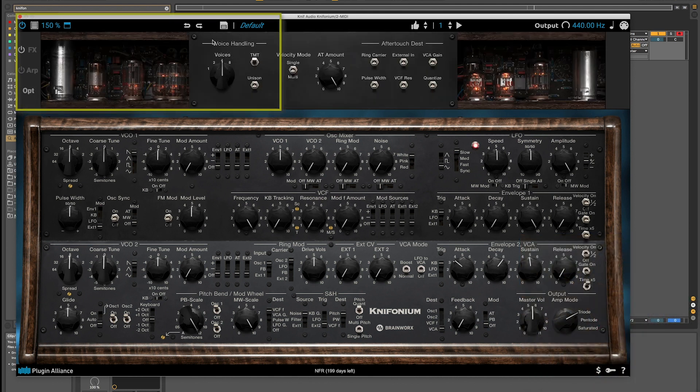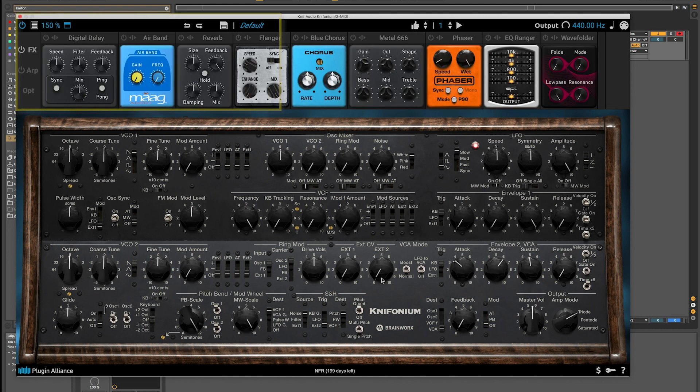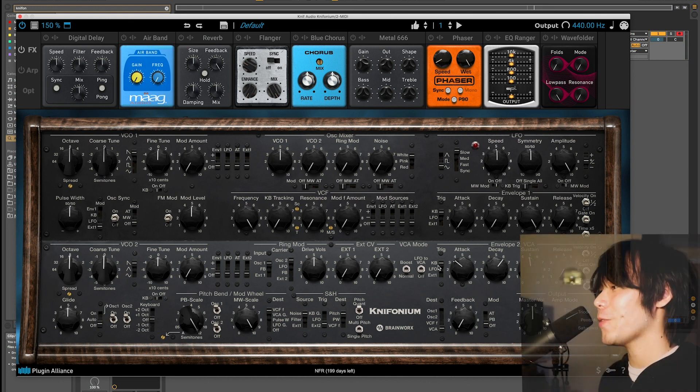I'll go to Options and set voices to 4, then let's play a full chord now. Cool, we're getting a lot closer already to a pad.